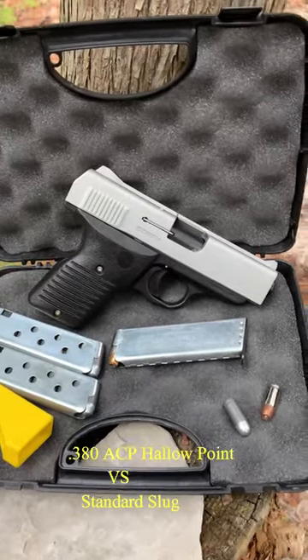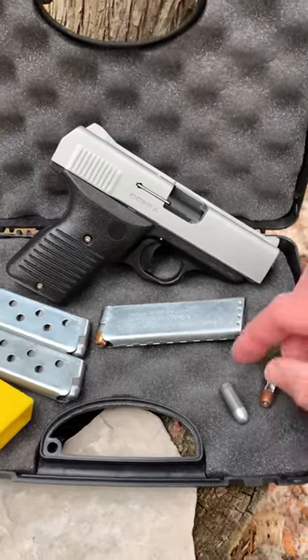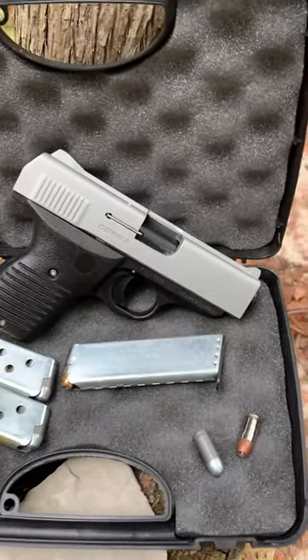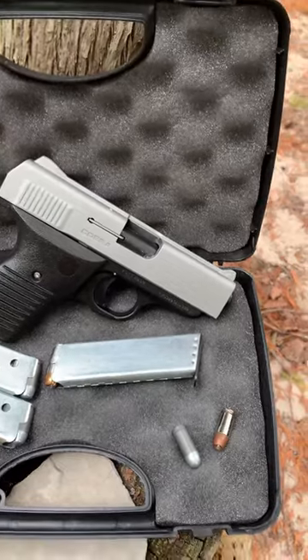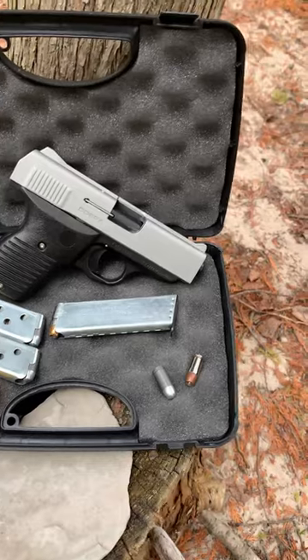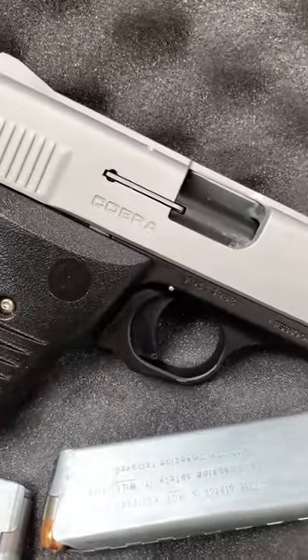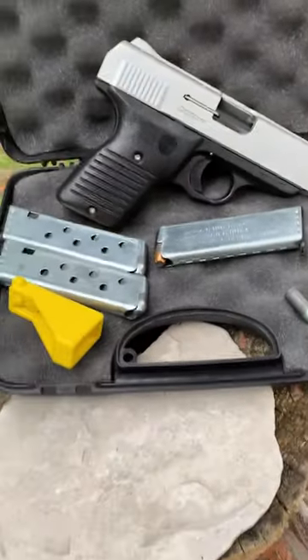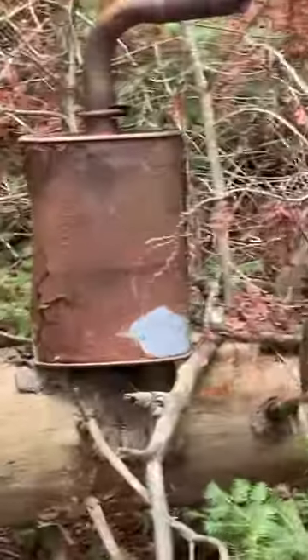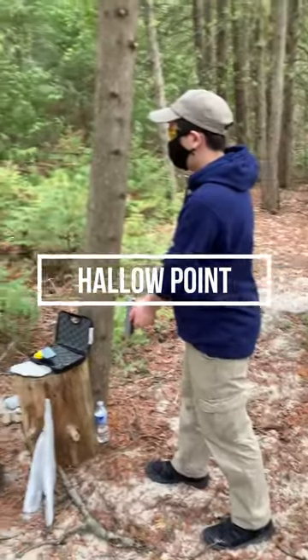Today we're gonna do a 380 challenge. What we have here is Russian Tula ammo 380 round steel head, and then we also have a Winchester hollow point wad cutter — both are 115 grain. We're firing from an inexpensive Cobra Arms, made in Utah, and we're gonna see which one has better penetration and which will penetrate completely through this old muffler.